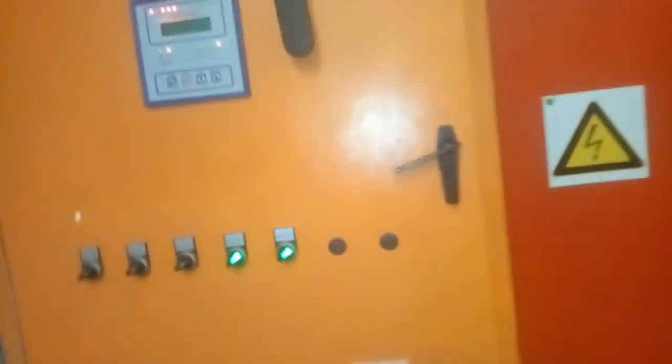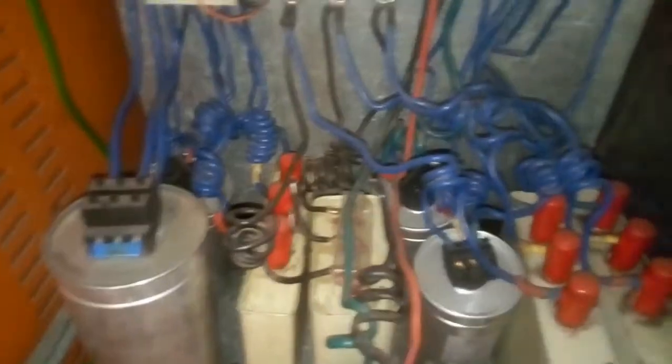Here we are, coming to work on this PFC. As you can see, this is the wiring and everything — other setups here. We have our capacitors down here.